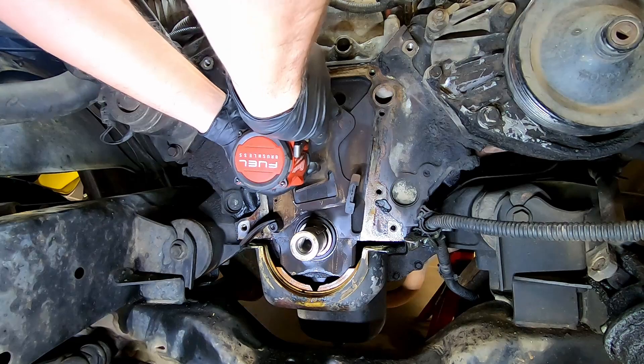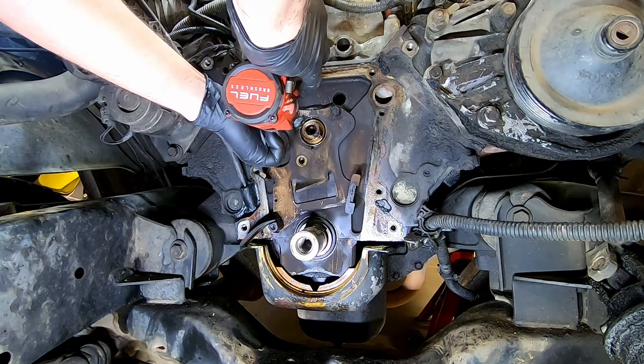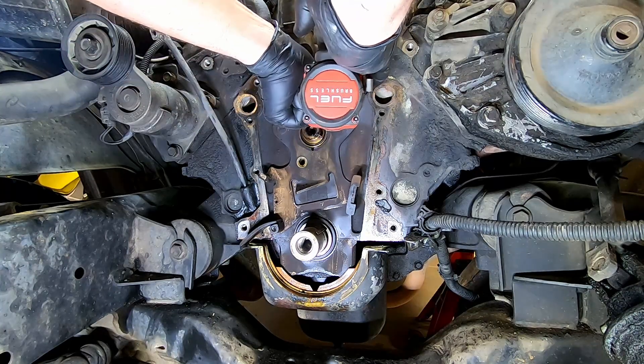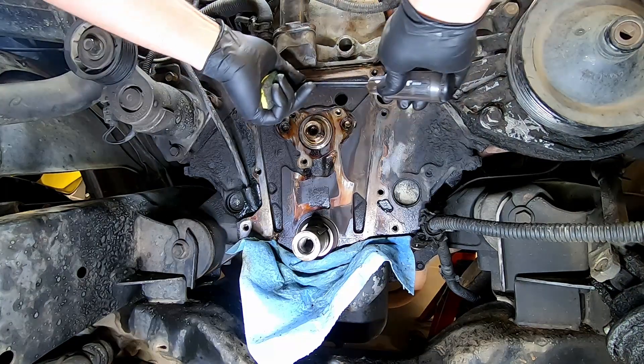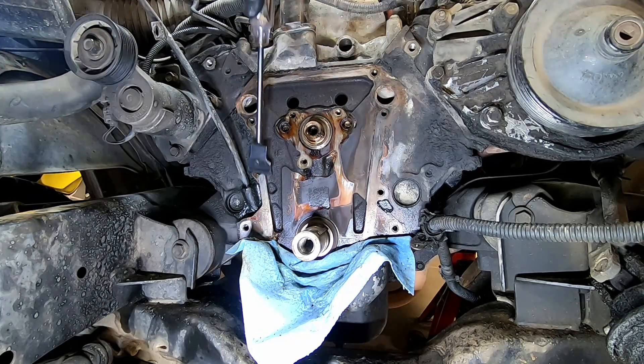A 13mm will remove the chain tensioner bracket along with the chain tensioner. With a plastic scraper, remove the remaining material on the mating surface of the engine block.